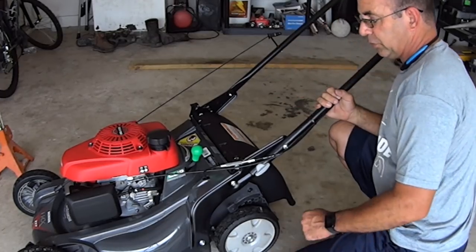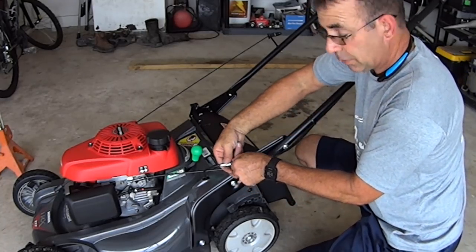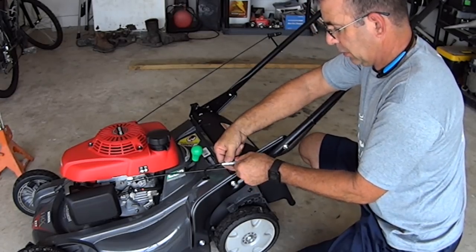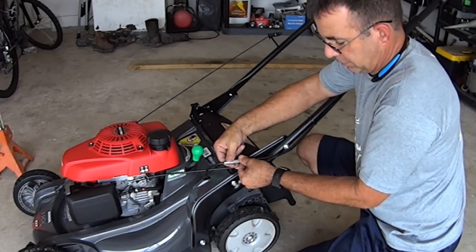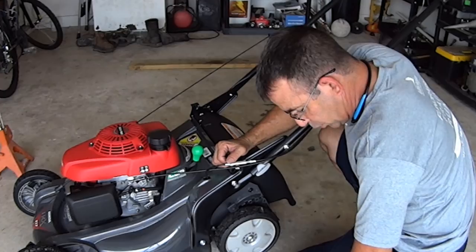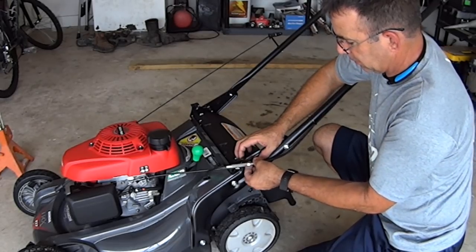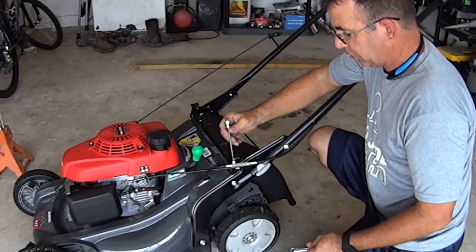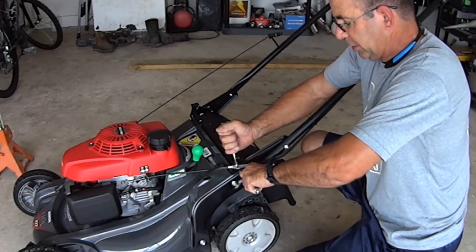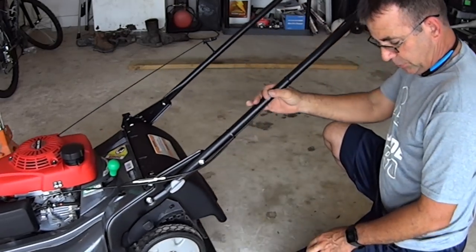Next, mark the adjuster and loosen it counterclockwise eight complete revolutions. Here's our reference hole as our mark. Count back: one, two — all the way to eight complete revolutions. Hold the adjuster and tighten the lock nut against the adjuster. Push the lawnmower forward and pull backward — check for little or no resistance. Tighten the jam nut against the barrel nut.